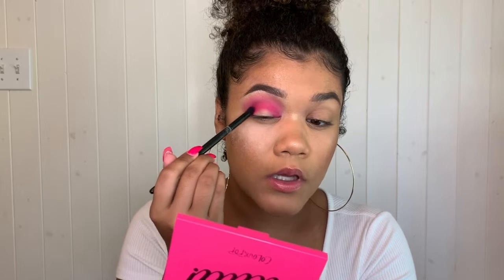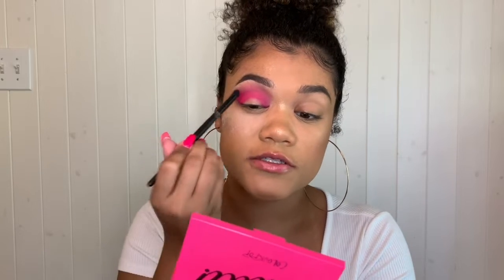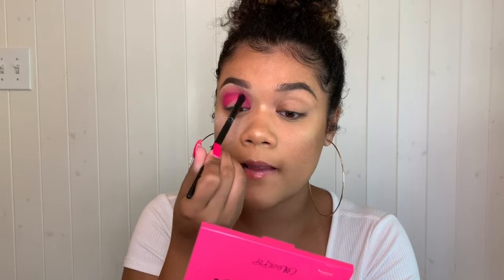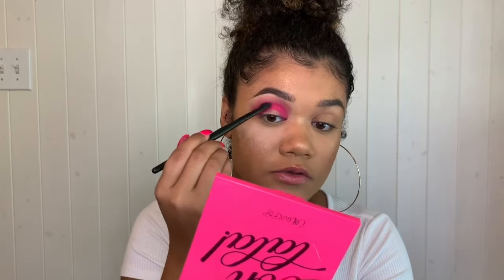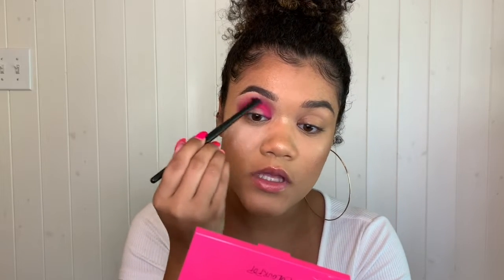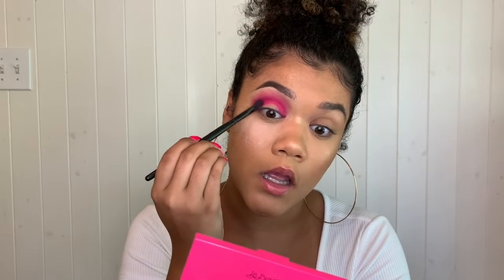Now I'm going back with the original brush and the bright pink color to pack it back on in the same spot, just to reinforce the pigmentation a bit since we lost some after blending. Then I'll use the blending brush to blend it back into the lighter pink. I'm also going to take the shade Trove on a small fluffy blending brush and place it in the outer and inner corners, connecting it a little in the crease.